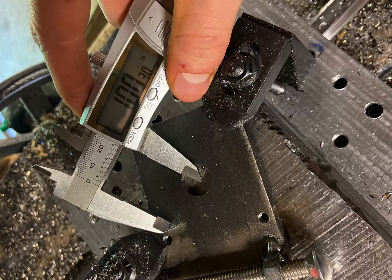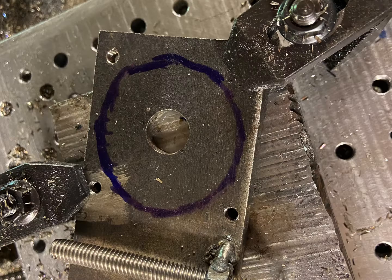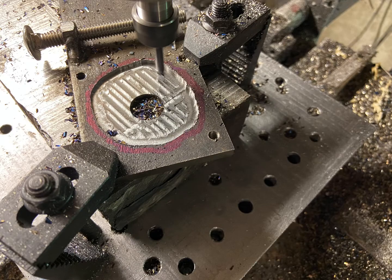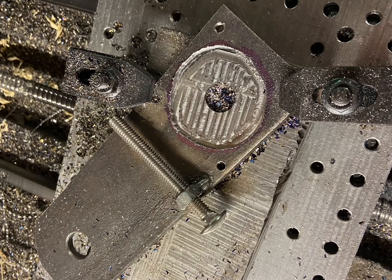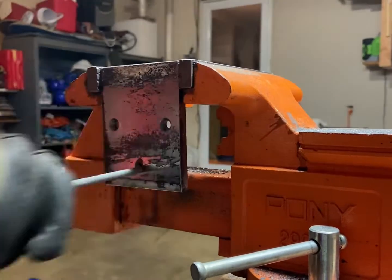All I really need to do is not mill out where I have screw holes in the stepper motor and not mill out too small for the indent to fit inside this hole. So at long last, all the indents are done.